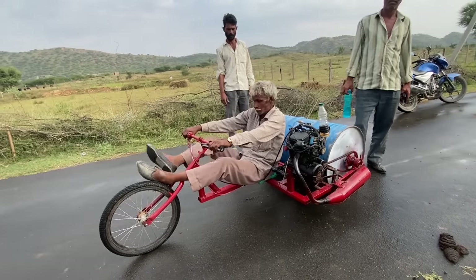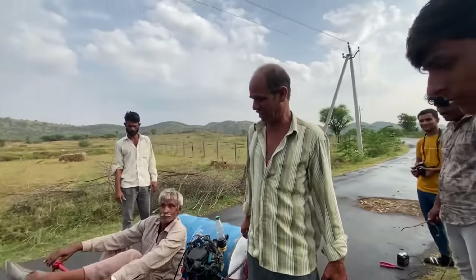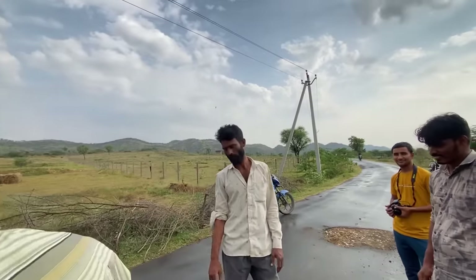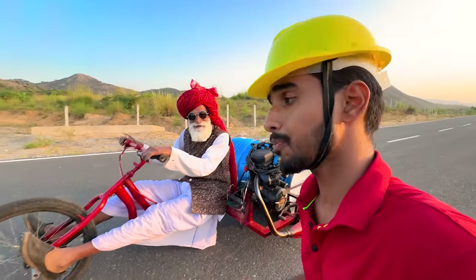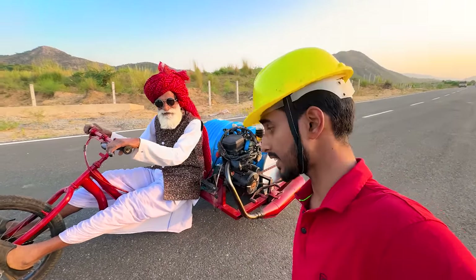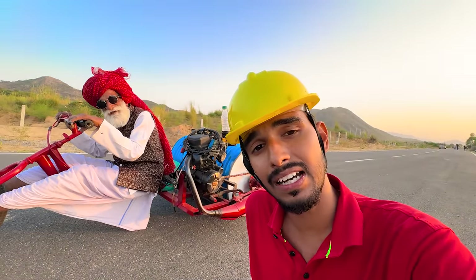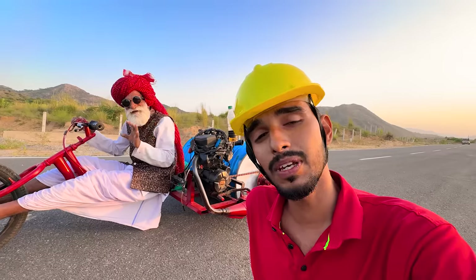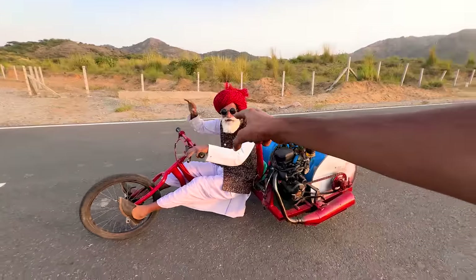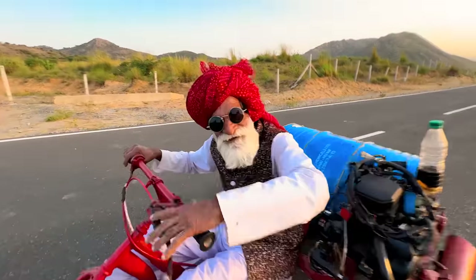So guys, we faced some problems during the shooting. This was a next-level experience and because of this we had to delay our shooting too. Guys, I hope that our project feels good. We have worked with our team on a wonderful project. Subscribe to the channel and don't forget to like the video. See you guys! Bye!